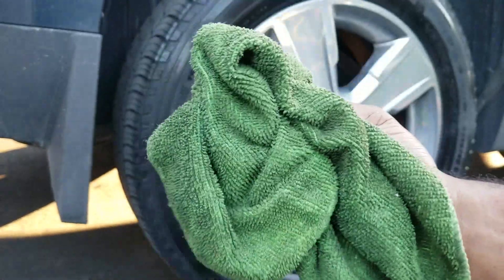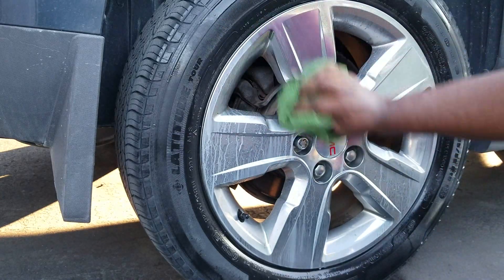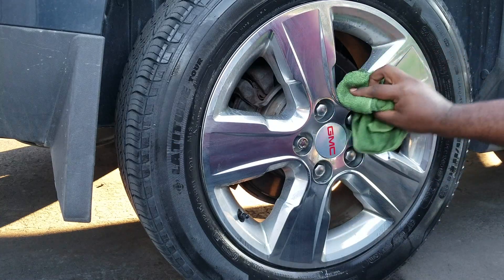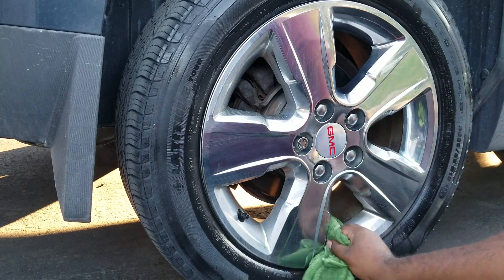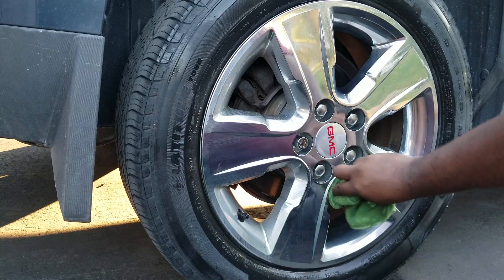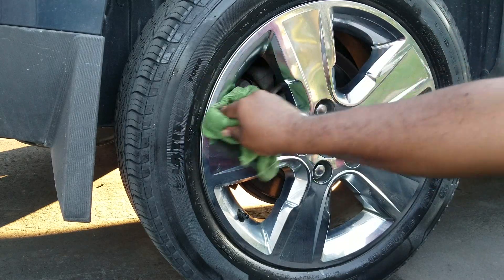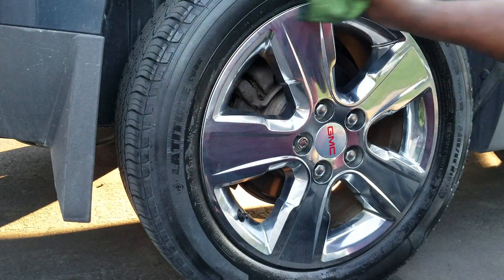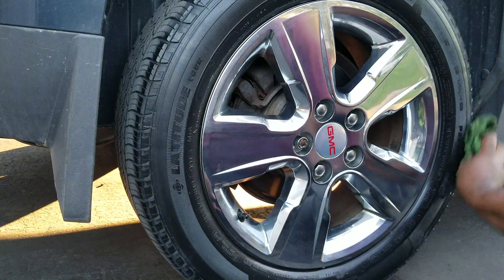Grab a microfiber cloth and clean the rims first, then clean the tires as well. You can actually use two separate microfiber cloths — one for the tires and one for the rims. Also, you want to make sure you're doing this in a cool place; you don't want heat on it because it can make the product dry too quickly. You don't want it to dry on there, so make sure you're working with relatively good speed. If it dries on, it may be harder to clean up afterwards.